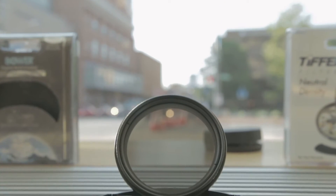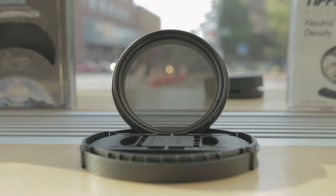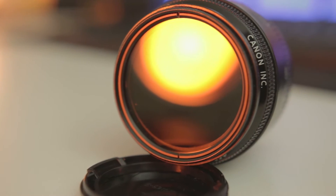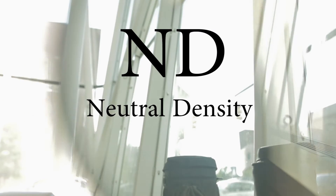Chances are you had the right idea, but were missing one of these. This is a neutral density filter and it's about to become your new best friend. ND filters, as they're normally called, cut the amount of light that reaches your camera. Think of them as sunglasses for your lens.